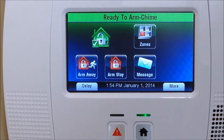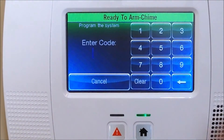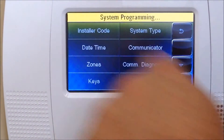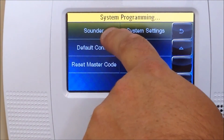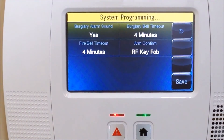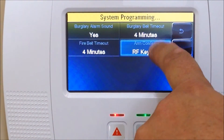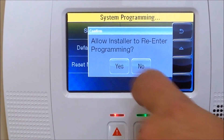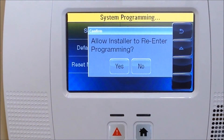The next step: Honeywell is programmed by default with a loud horn-like siren when you arm and disarm from the key fob. Most customers do not like it, so I'll show you how to remove that. Go back into More, hit Tools, enter your installer code again, hit Program, then arrow down to where it says Sounder. Click on Sounder, find where it says 'Arm Confirm RF Key Fob,' click on it twice until it says None, then click Save. Hit the arrow button and make sure you hit Yes to allow installer re-entry.